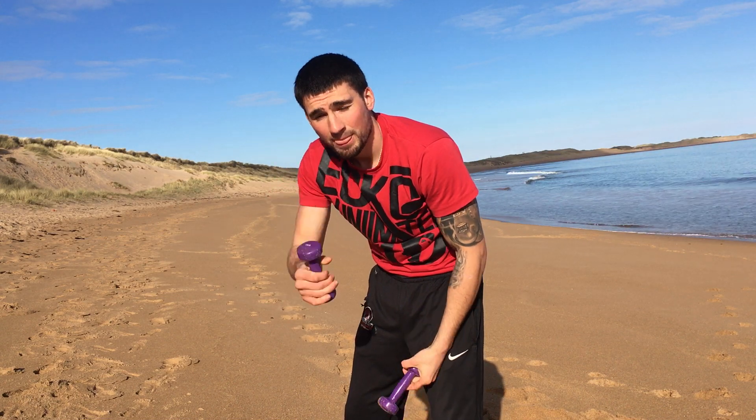If you're doing eight rounds of shadow boxing, half of the rounds should be with the lightweights, and the other half should just be normal.